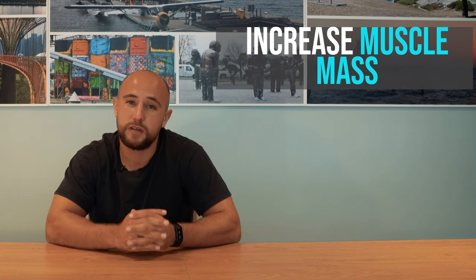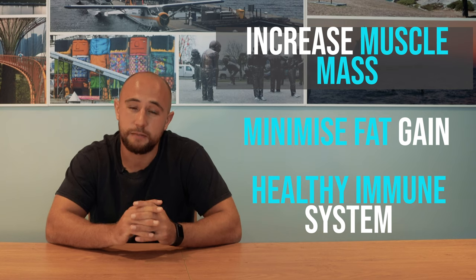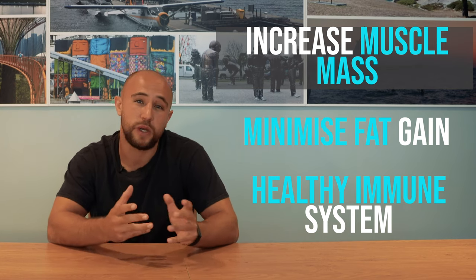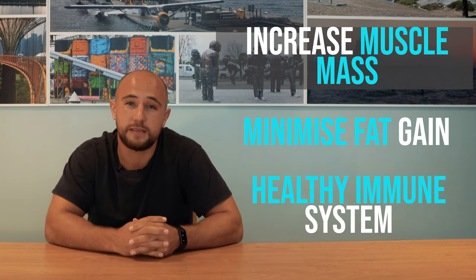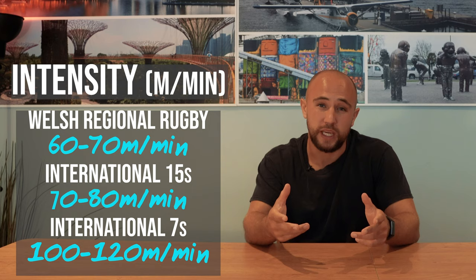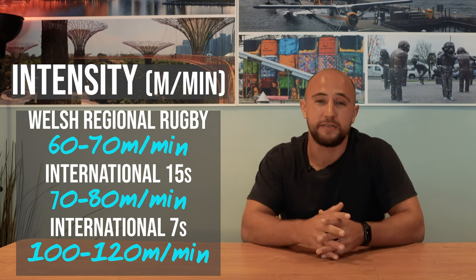Normally in rugby we're trying to increase our muscle mass, minimize fat gain but still maintain a healthy immune system so we can keep on playing throughout the season. Obviously what we eat and drink play a vital role in this. Sevens has a bigger emphasis around fitness but this doesn't mean you have to be small — there's some big rigs running around on the World Series. Sevens produces efficient physical athletes because whatever weight you are, you need to carry it around for six games on the weekend playing rugby at a higher intensity or meters per minute than 15s.